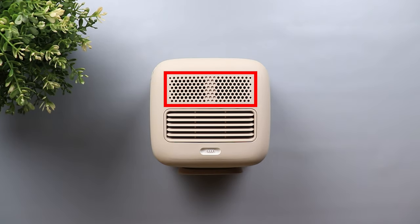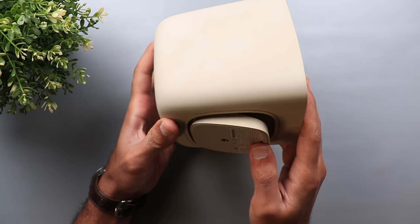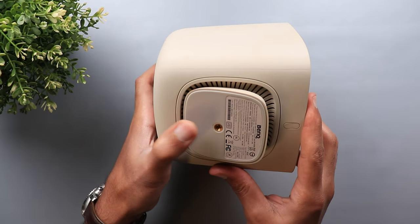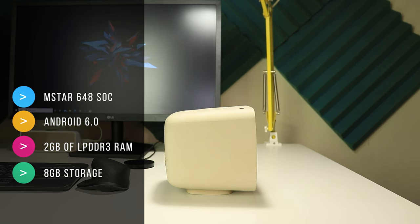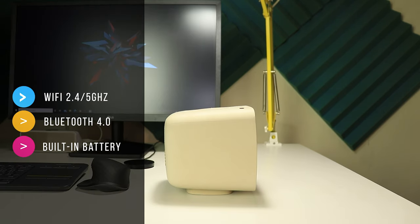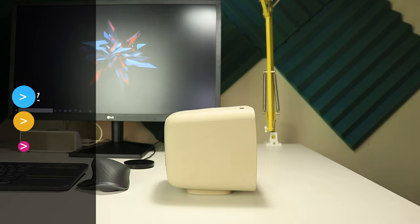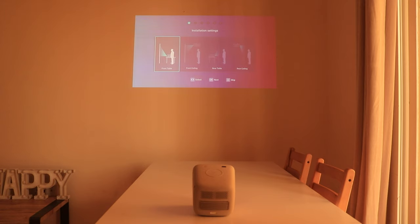On the back you have 4W speakers, air vents, and the magnetic power port. At the bottom there's a 15-degree tilting stand with a tripod mount. The BenQ GS2 has an M-Star 648 processor, Android 6.0 operating system, 2GB of LPDDR3 RAM, 8GB of internal storage, WiFi supporting 2.4 and 5GHz, Bluetooth 4.0 for audio input or output, and a built-in rechargeable battery providing 3 hours of playback time.